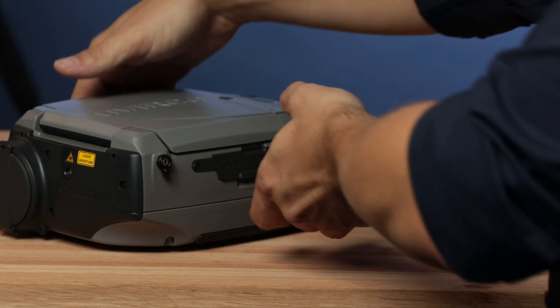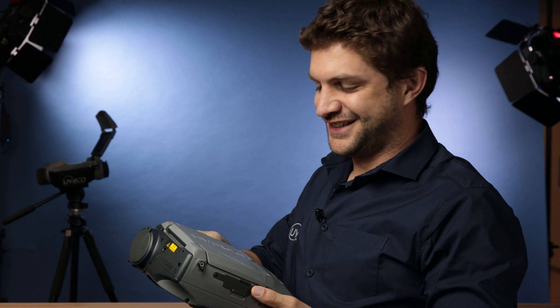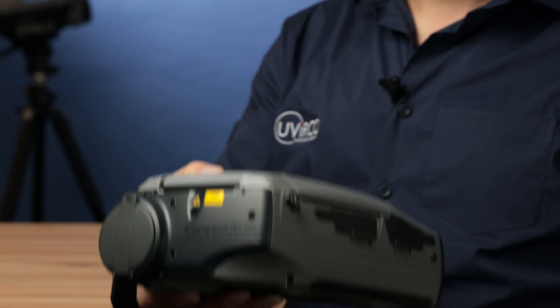Now, let's start talking about the camera. When you pick it up, you can actually feel that it's quality engineering. If you think about it, you are going to be walking around with this camera the whole day, doing inspections, handling it, and we've actually thought about that and made it very light.